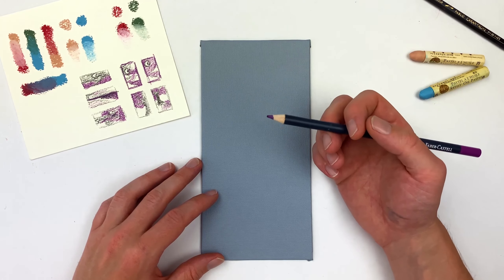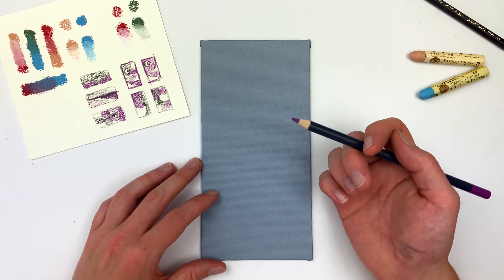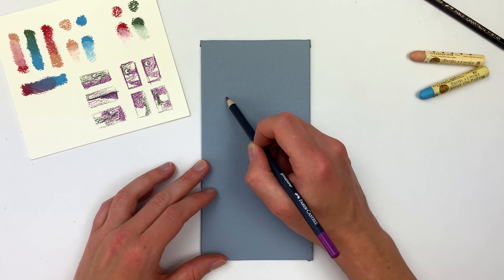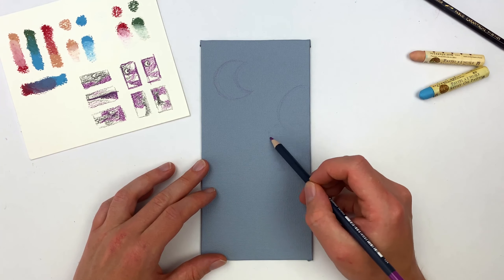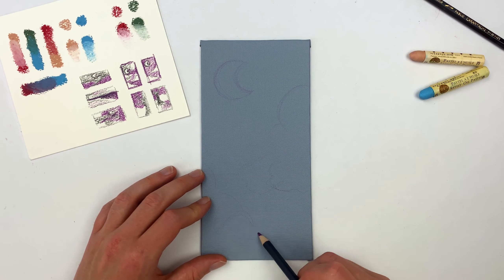We have a good understanding of our materials and a general direction. For my thumbnails, I think the nighttime scene is going to be the strongest. I'll go in and lay some sketch lines — these will get covered with the oil pastel, so I'm not getting too caught up. It's just a little road map for myself.